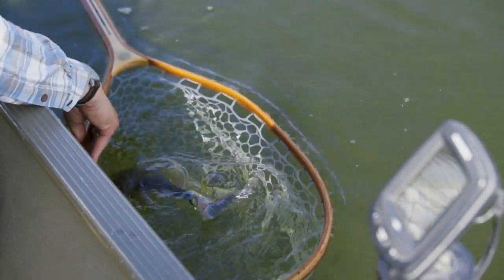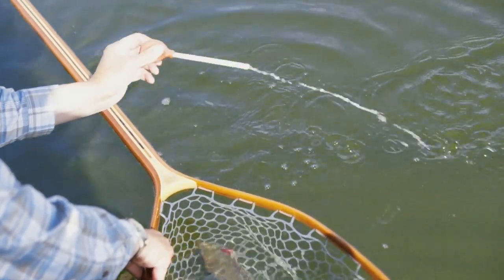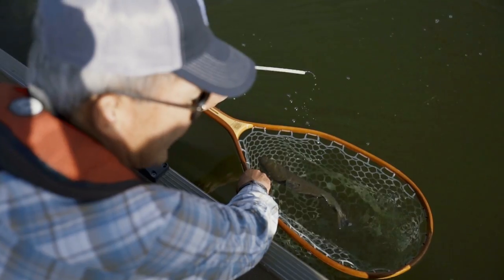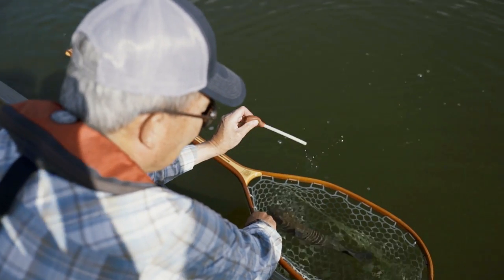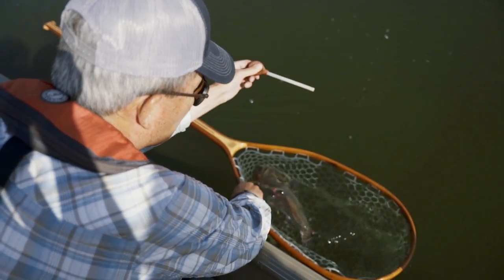The whole throat pump process is done with the fish in the water. I've got my pump here — I'm going to fill it with water and then squirt all the water out so it's wet on the inside of the tube and inside of the bulb, but with no water left in the tube.